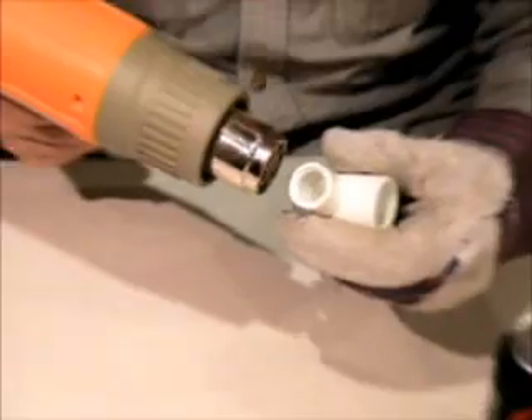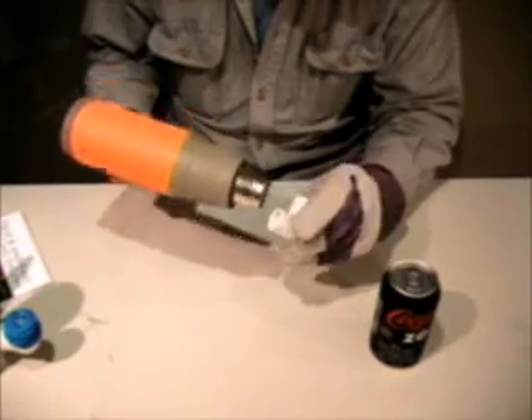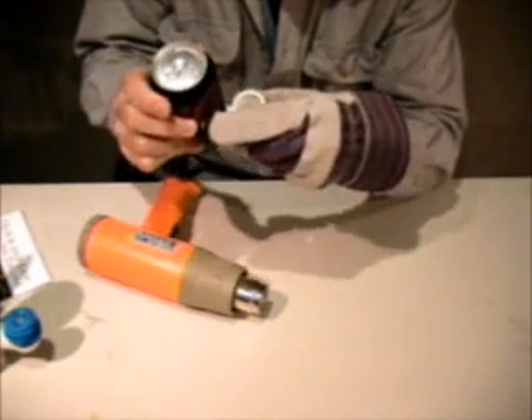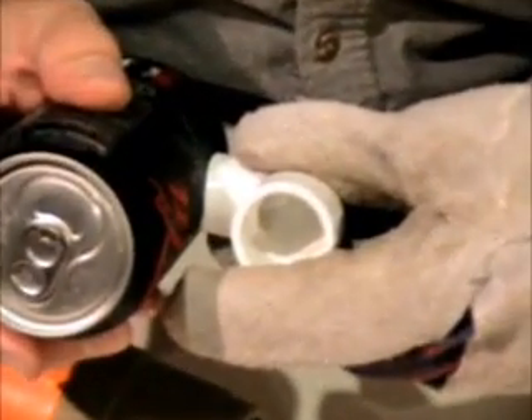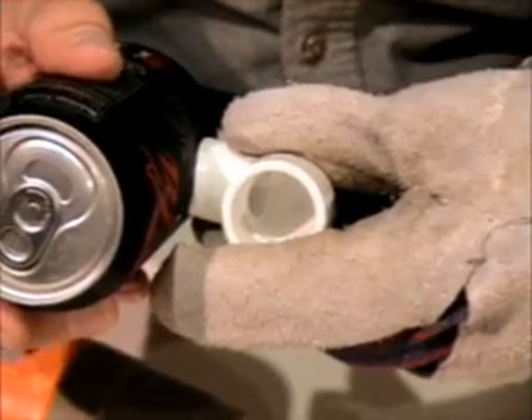There, it's starting to get soft. Then when that cools, that plastic will keep that shape. And now it has a curve on the end of it, so that it'll be a nice flush fit against the side of the pop can. It'll make it much easier to glue on, because it won't have any gaps in there when you put it together.